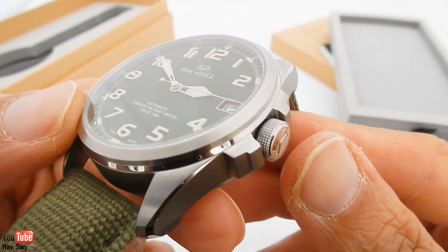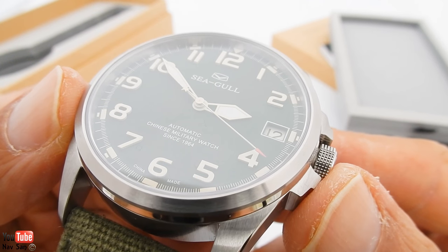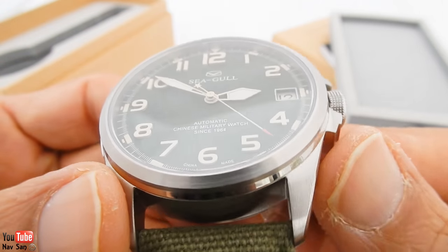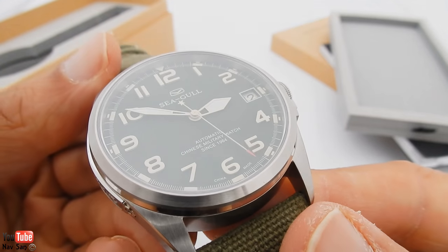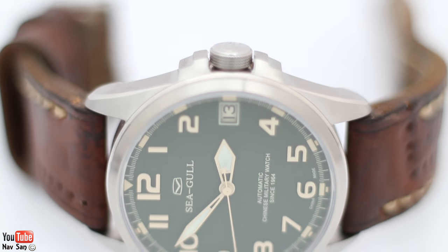I really like the watch. I will go into more detail in the review after I've worn it for a week or two, so stay tuned for that. This is just a quick unboxing to show you what it looks like. I've had the watch now for about four months, so I'll go into some specifications.